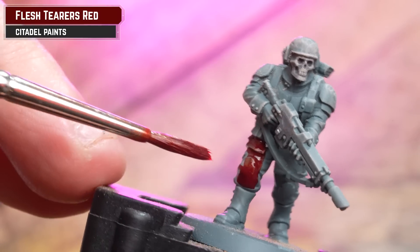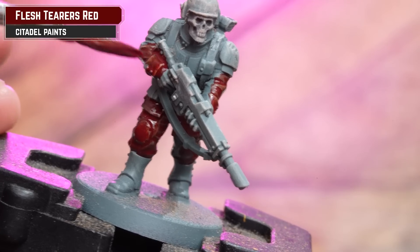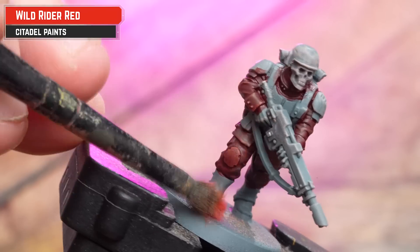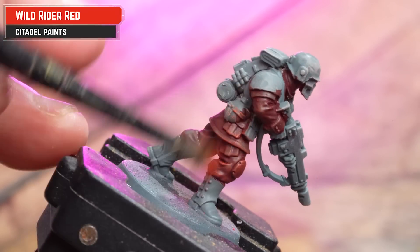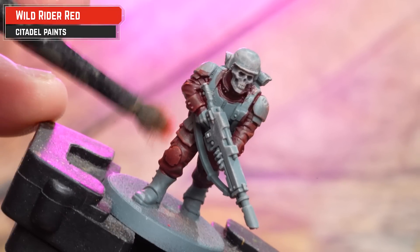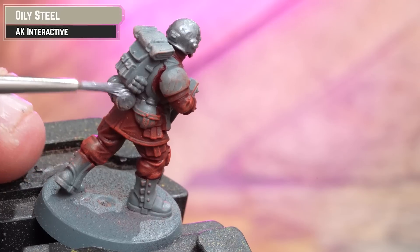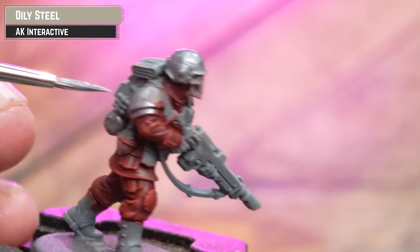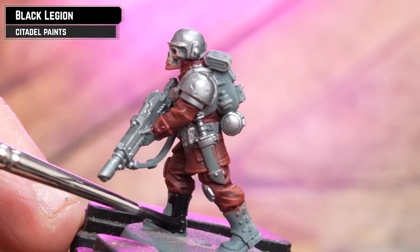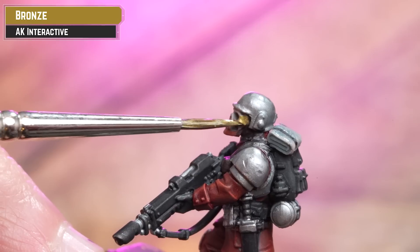The first contrast we're using here is Flesh Tearers Red for the red cloth. You don't have to be super neat at this point because we'll be painting over the armour later on. Then I'm getting some Wild Rider Red and gently drybrushing that over the cloth, which adds an extra level of highlight.